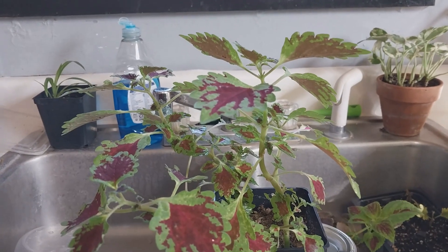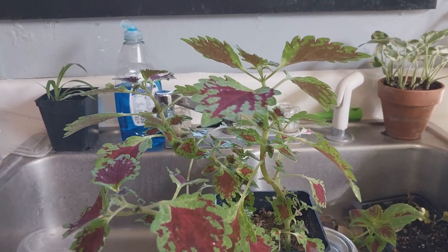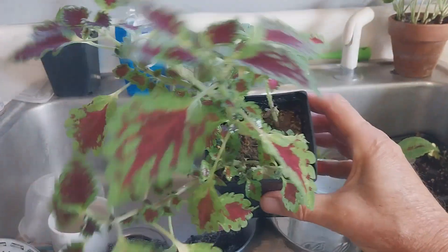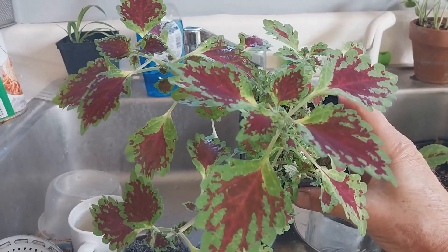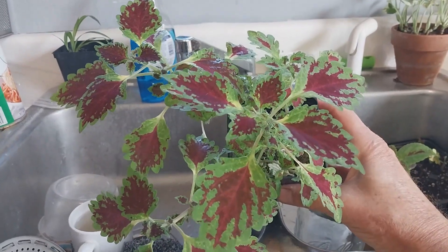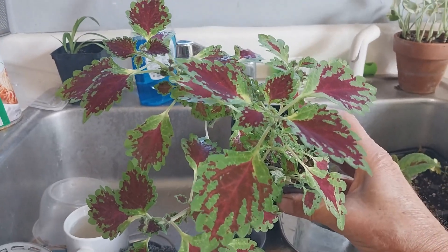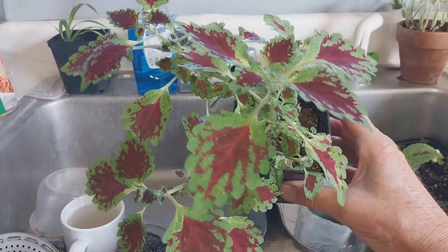You can take it one step further — you can add a teeny bit of Dawn dish soap, you can see my Dawn in the background. But yeah, just look at that — this is a beautiful coleus, one of my beautiful coleuses that I'll overwinter, and we'll keep you abreast on how I do that too.